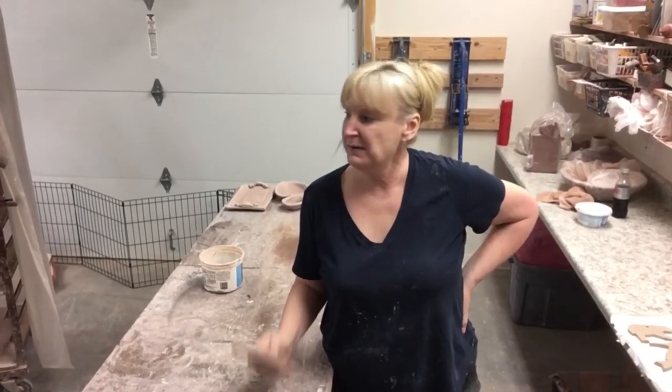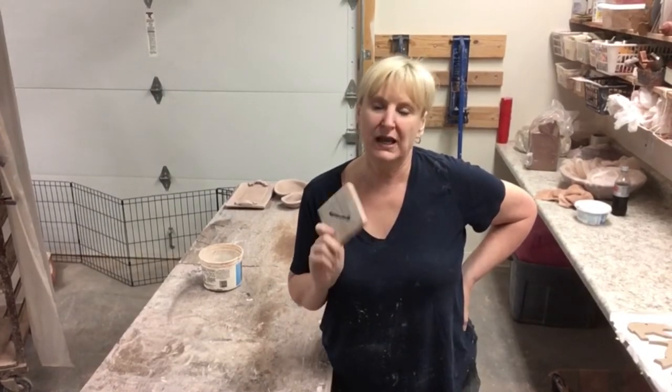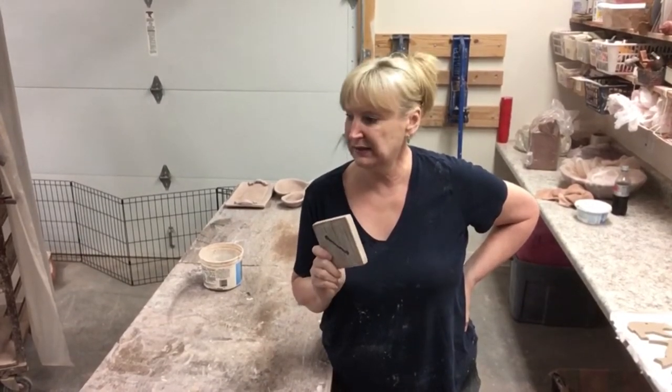In the studio again today, but not at the wheel — we are going to make butter trays. Salvatore Pottery is known for this specific style of butter tray. I haven't seen anybody else make it quite like this, with one of these dies. This is a handmade die out of a piece of wood, and we're going to put it in our extruder.